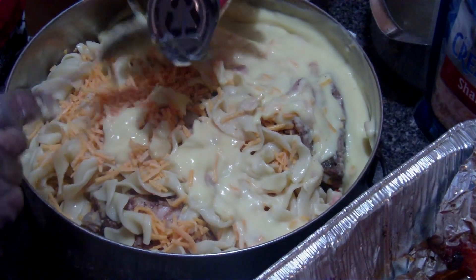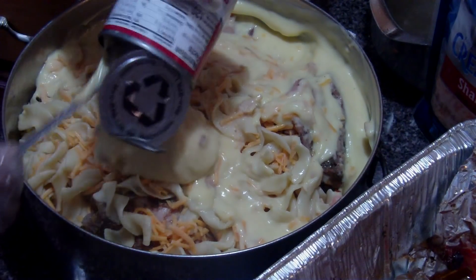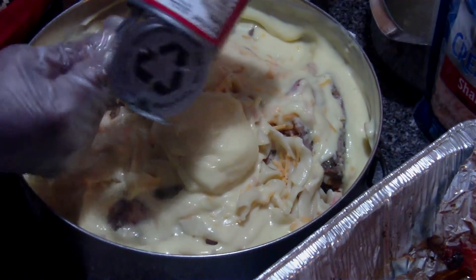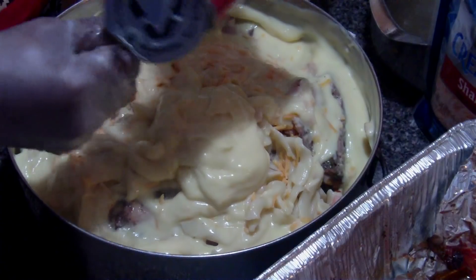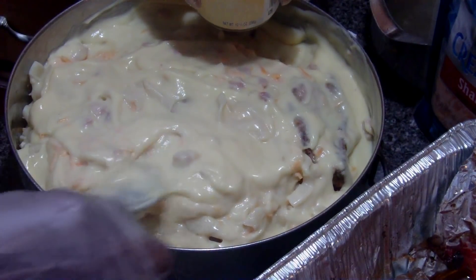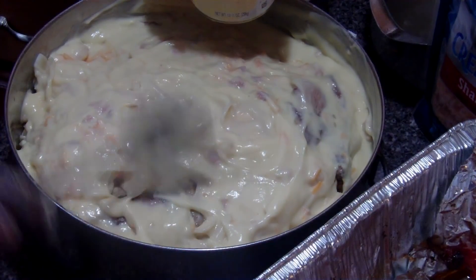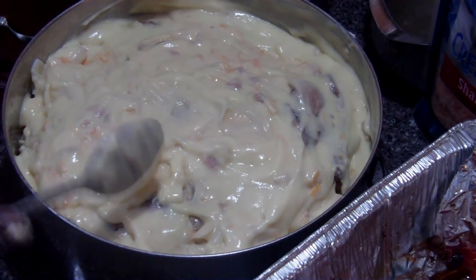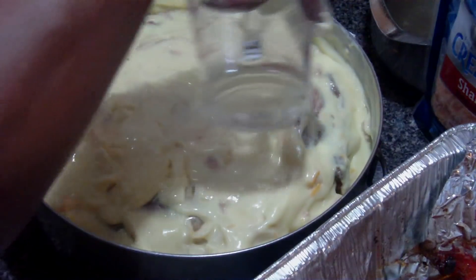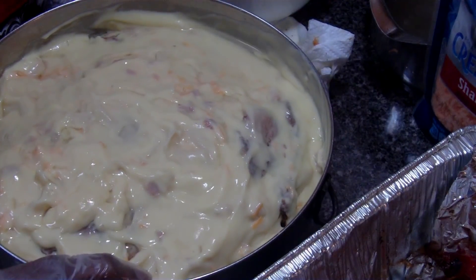The cream of chicken soup will give it a great flavor too — can't beat it. You got a great meal in just a few different steps. You got chicken, you got your vegetables — what more can you ask for? I'm going to add the rest of this water to it, and this goes in the oven at 350 degrees for about 35 minutes.